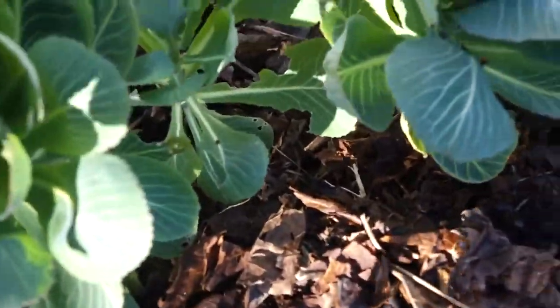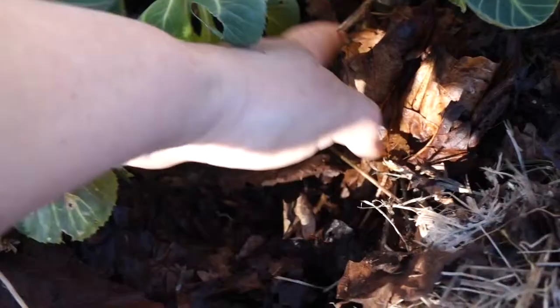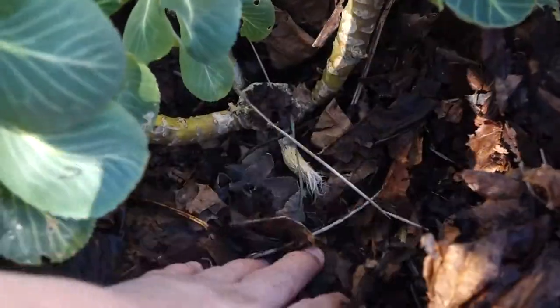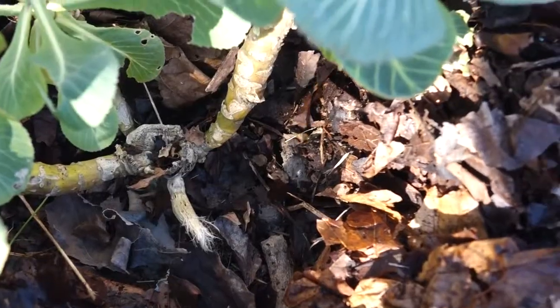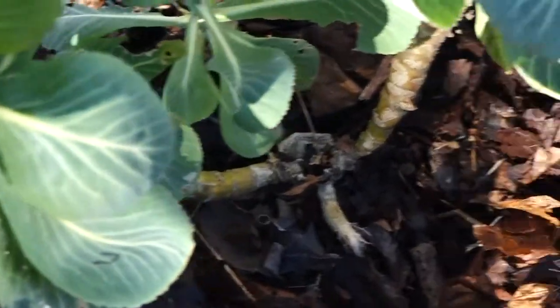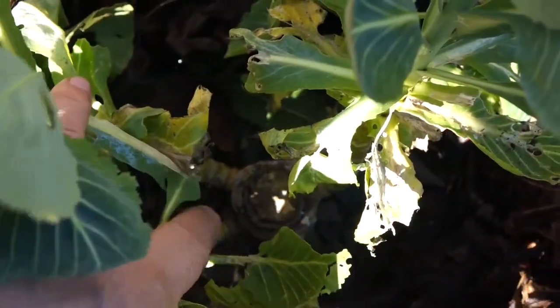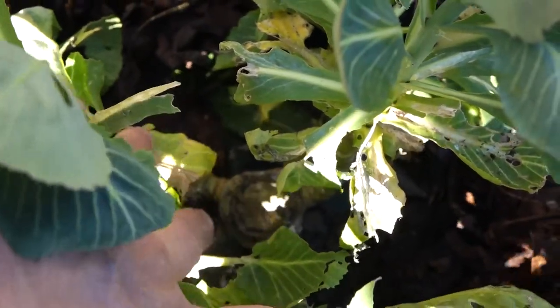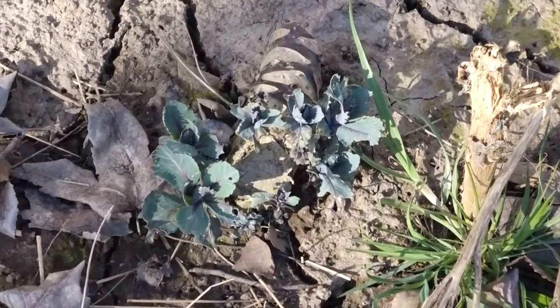Take a look and see where the cabbage was cut — that original cut right there. Those things have started up and just sprouted up from there. You see they all have at the heart of them the original cut from the cabbage. Right in there, you can see that. Look at that.